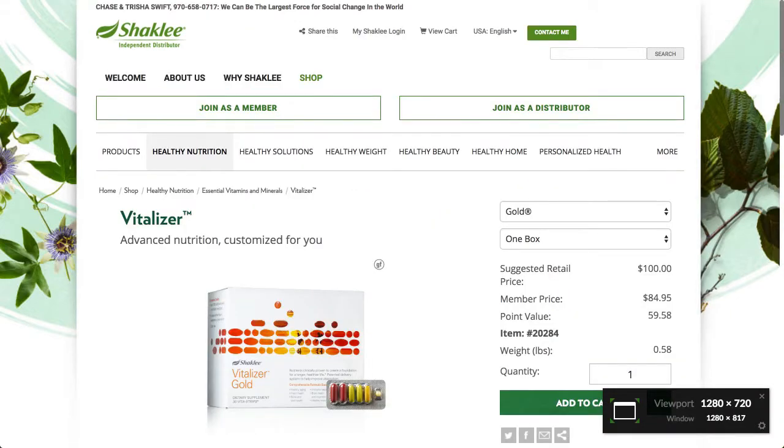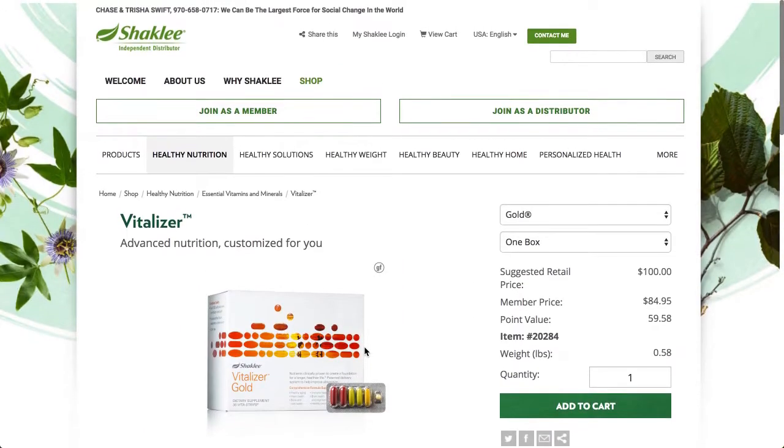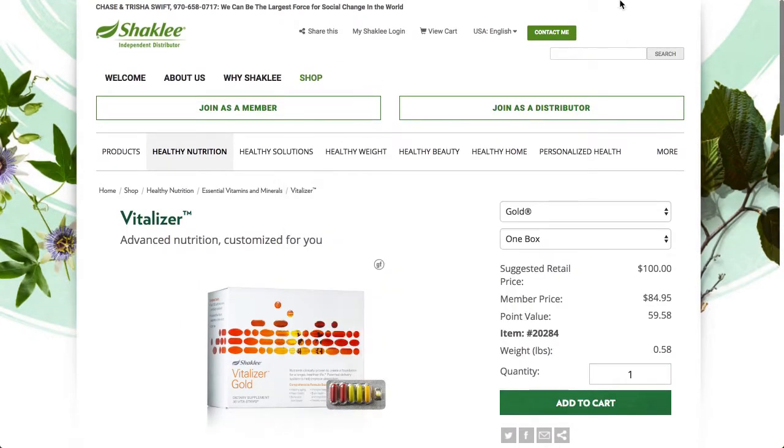One of the things to consider is the Vitalizer, which has the Vitalizer Gold in it, plus the other foundational nutrients that come along with Vitalizer. You may know about that. You can find out more information here, and there will be a link in the description of this video as well.